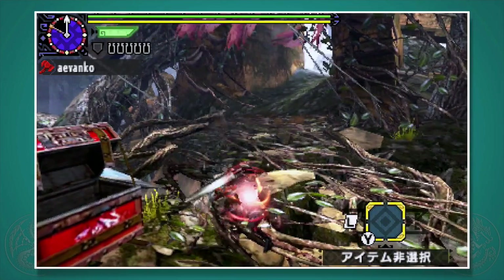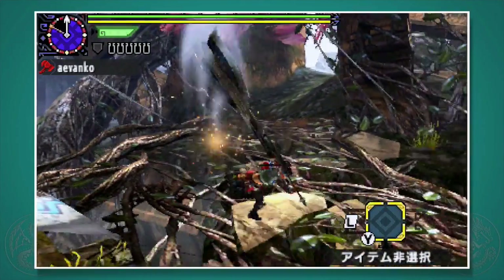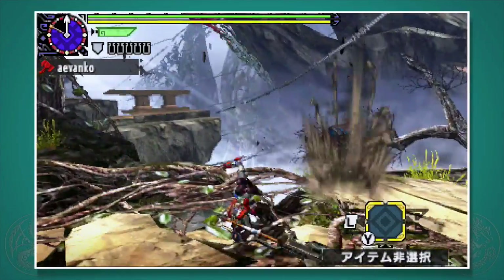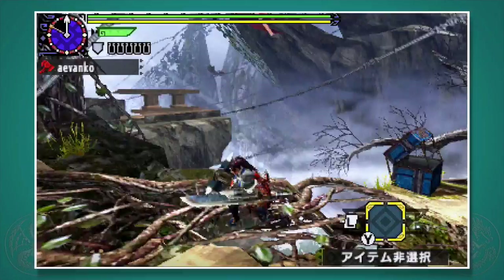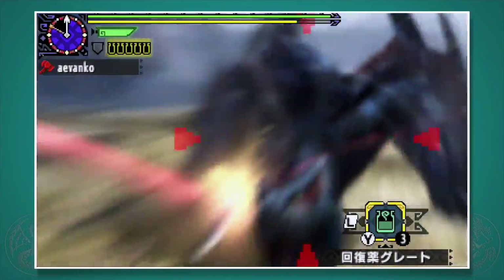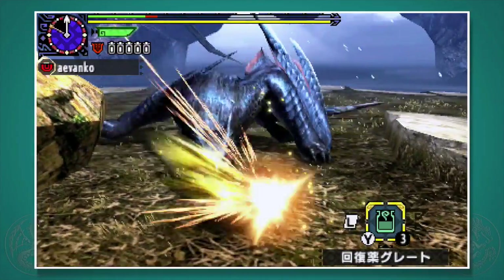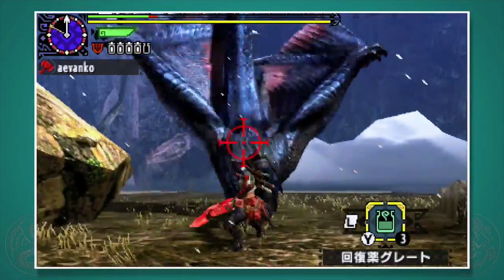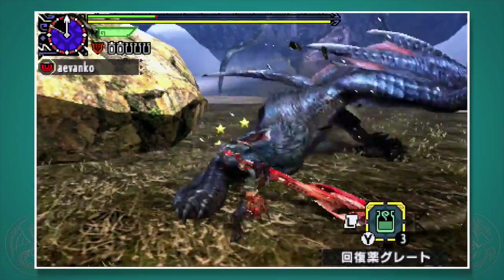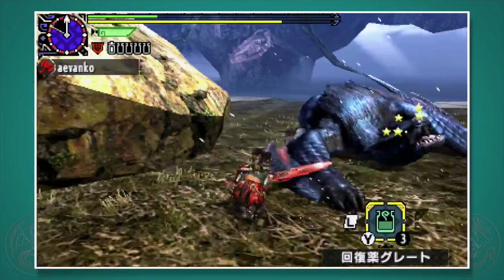The Charge Blade has a sword mode and an axe mode, and it's the way that these two are intertwined that make it a dynamic and exciting weapon. If you look at the design, the shield that you have in your hand is actually the axe head. The concept is simple: as you hit monsters with the sword, it'll gather energy which you can transfer into the files shown on the upper left of the screen. In axe mode, you can use these files of energy to unleash powerful attacks. Once you run out, go back into sword mode and charge up some more. In Japan, we call it the Charge Axe.